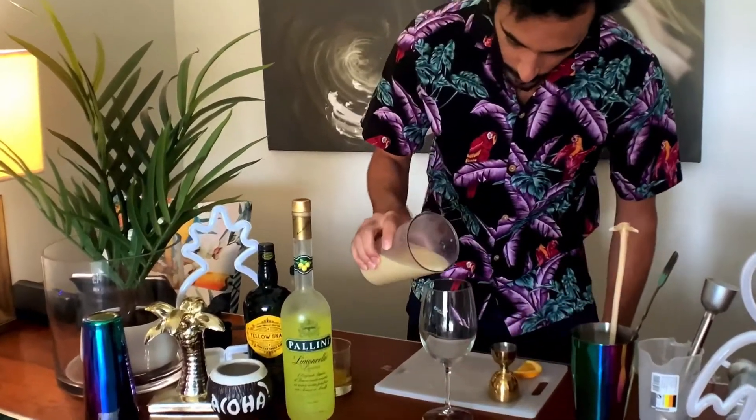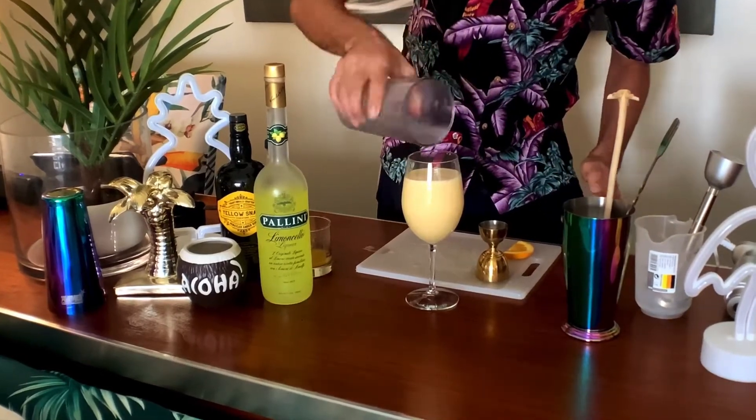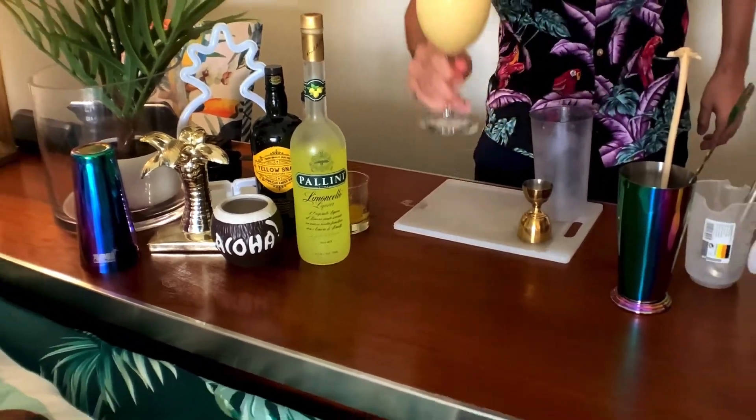And then we'll pour in a glass, there we go, with an orange garnish.